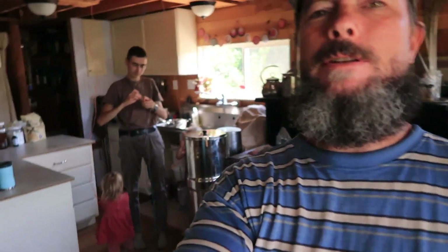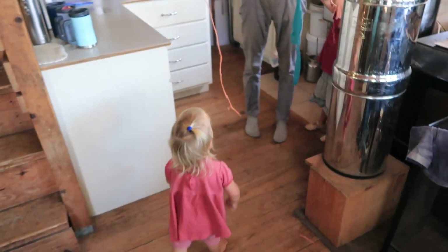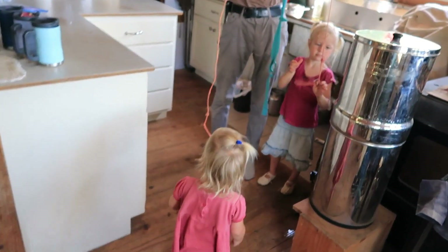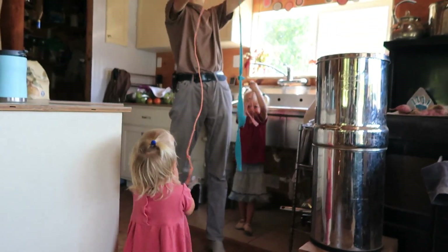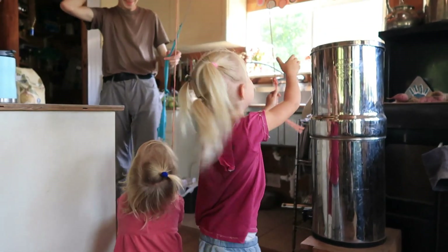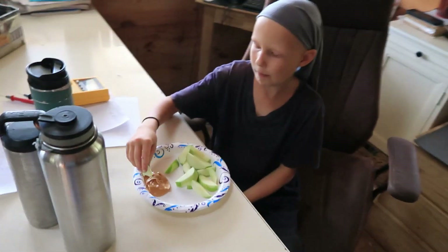I come in and find my little ones just having a great time in here with some ropes. There's Big Brother fixing the one that broke. Lunchtime.